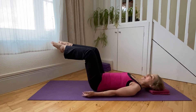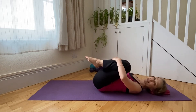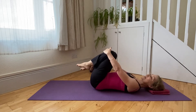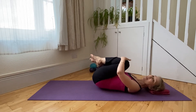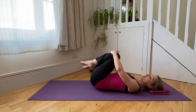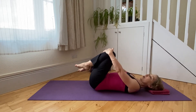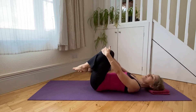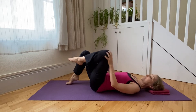Once again breathe in to come back down, and let's bring the legs in and towards us, circling the hips on the mat to release the lower back. Well done — quite a challenging little combination of movements. Here we are allowing the spine to centre again.